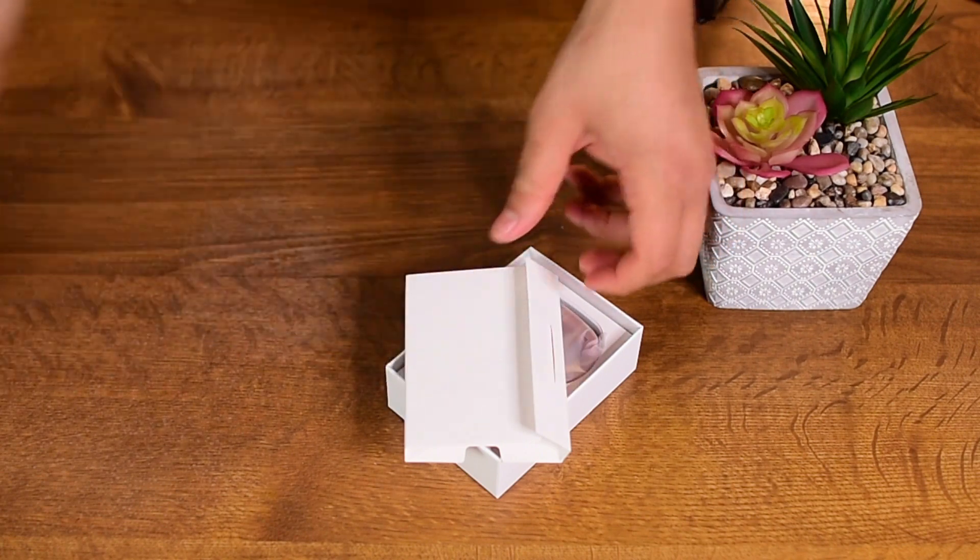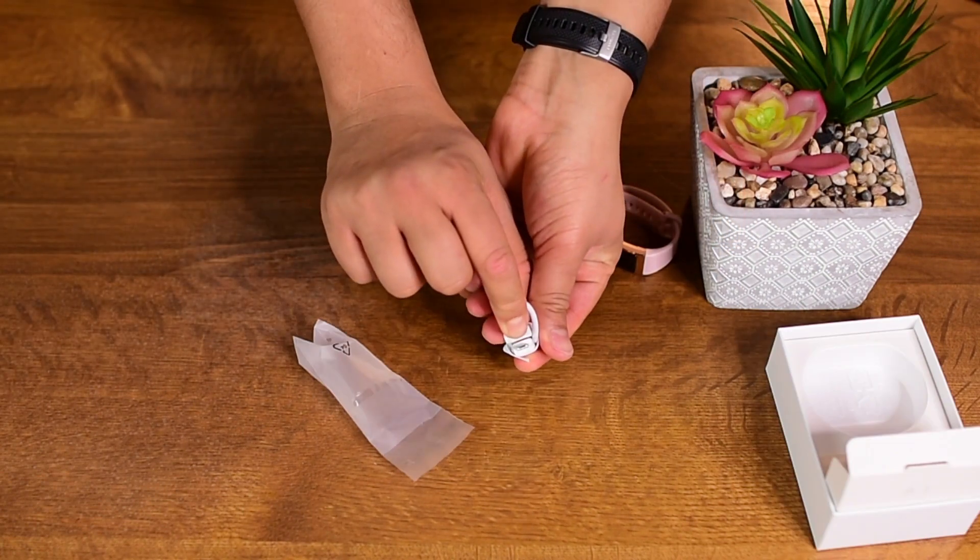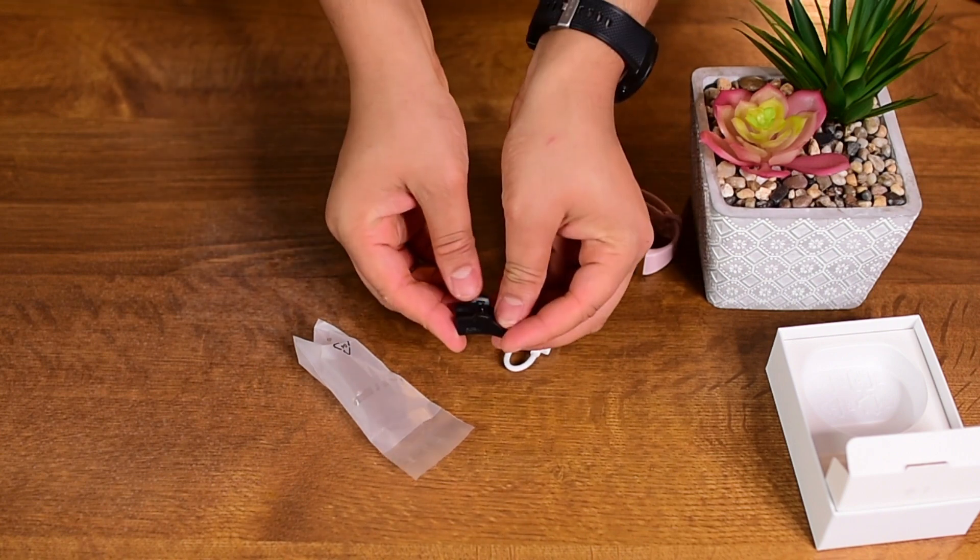It comes with the warranty and user manual cards. There's the Wavi Band 4 Pro itself, along with a micro USB charging cable and charging clip adapter.